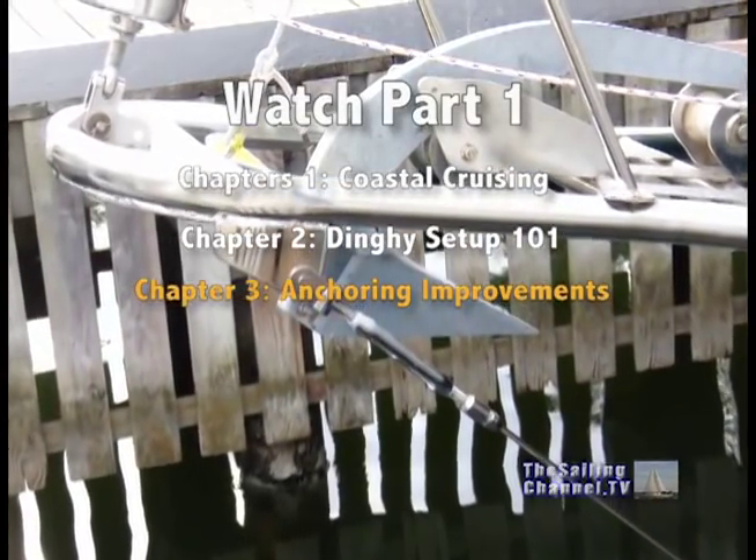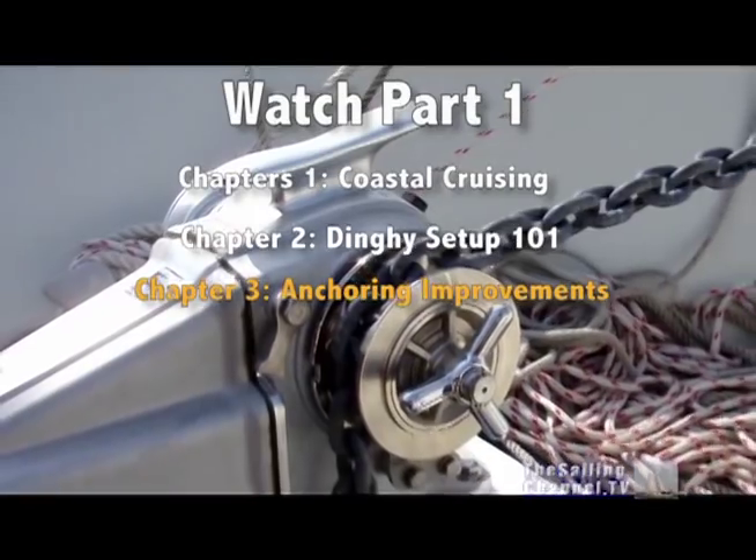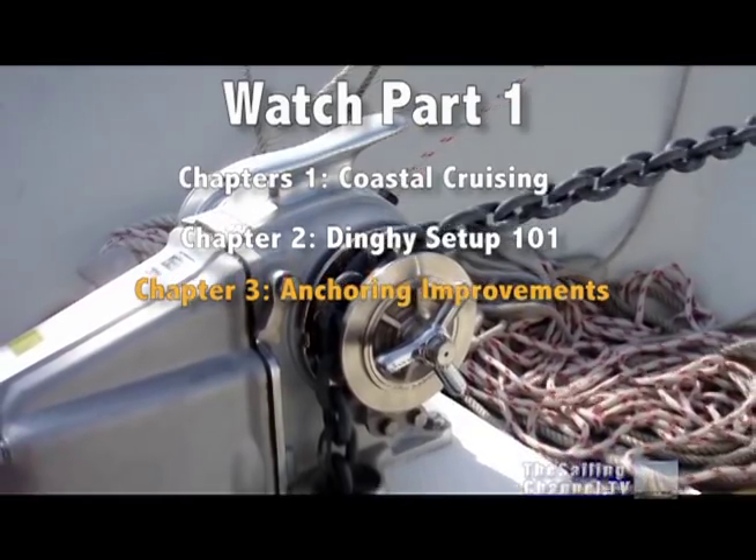Chapter 3 covers our completely new anchoring system, that we hope will allow us to sleep soundly at night in any anchorage throughout the world.